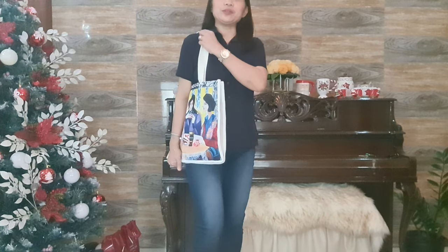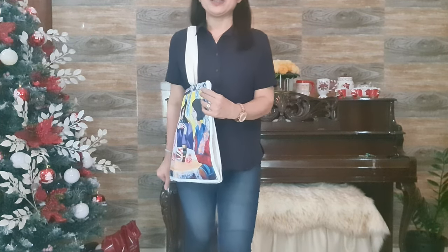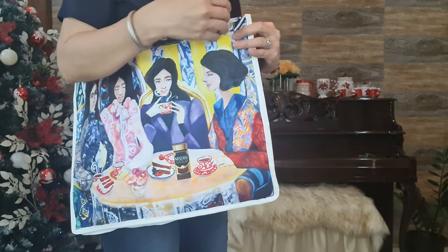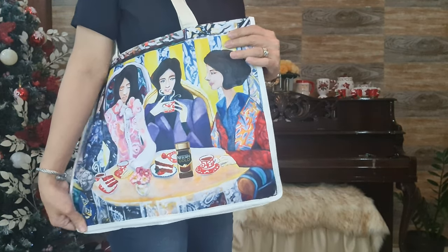I think I will use this everyday as a work bag. I will put my laptop here, and the papers and things that I bring with me everyday for work.